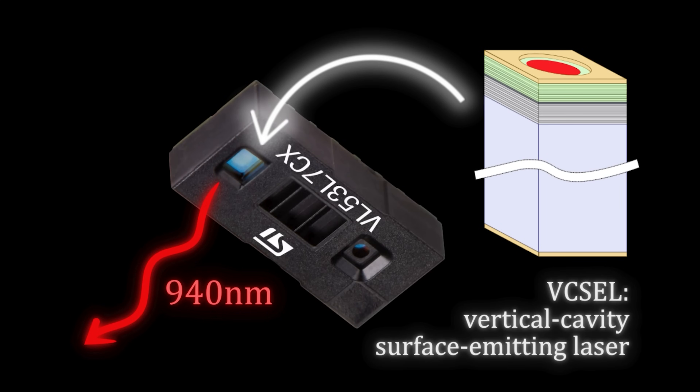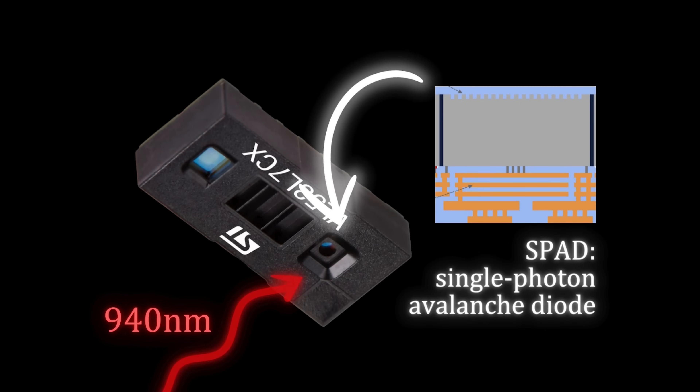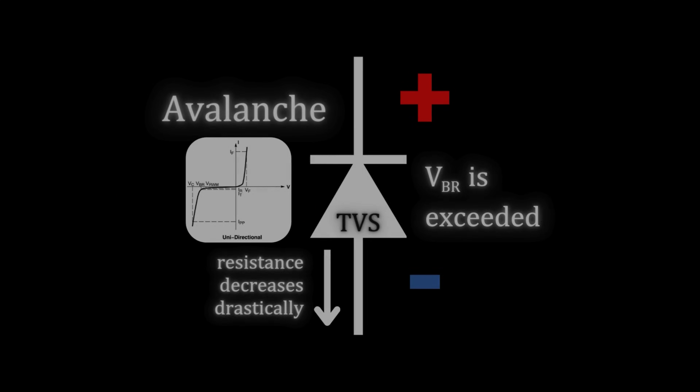First, a laser located on the left emits light at 940 nanometers, far outside the visible spectrum. Then it'll take anywhere from about 150 picoseconds to 25 nanoseconds for the light to be reflected from an object and received back at an array of SPADs, which are a special type of diode that is reverse-biased a few volts above its breakdown voltage to the point where a single photon carries enough energy to trigger an avalanche in which the diode starts to let a lot of current through — a little bit like a TVS when it absorbs a transient.